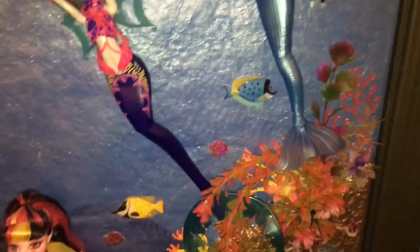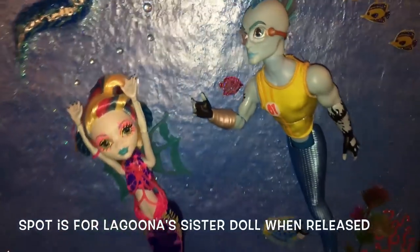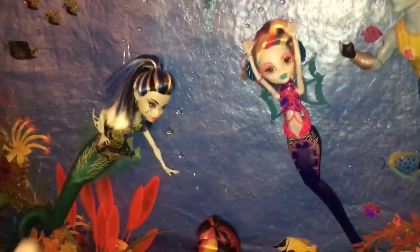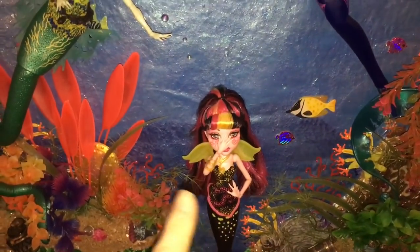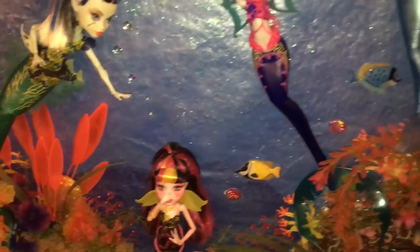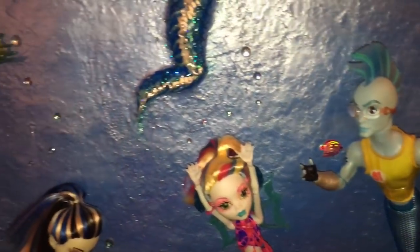Now we have Laguna, and by request I put Mr. Finnegan there — they're having a race. And Frankie is saying to Draculaura, 'You don't have to plug your nose, you have mermaid powers right now.' That's the story I have going on.